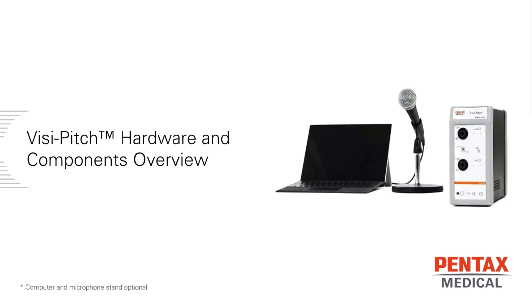In this video, we will be doing an overview of the hardware and components of VisiPitch. Every VisiPitch will come with the following items.